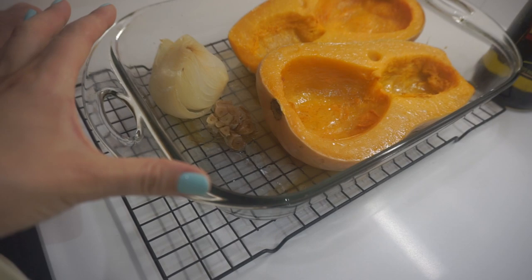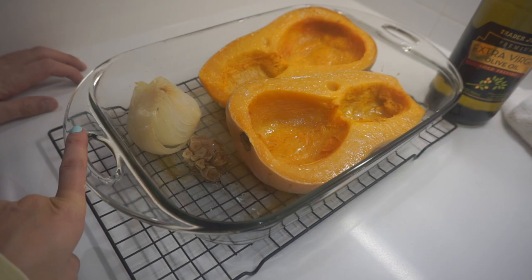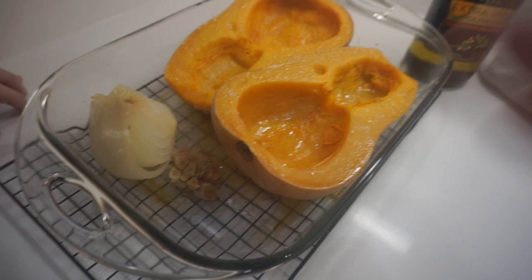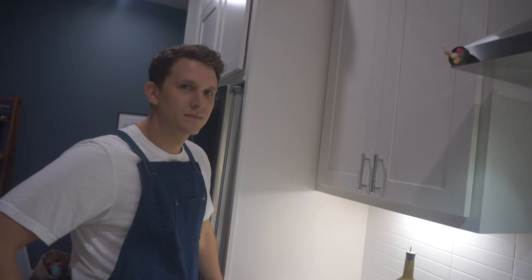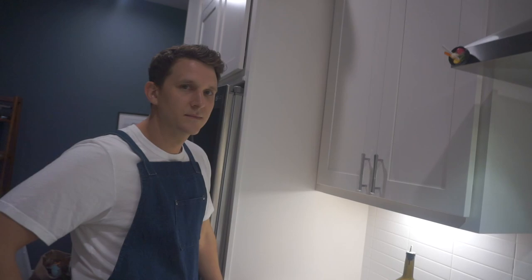You basically just cut the top off the garlic and set it in there. I'm just gonna squeeze all that out into the blender. We're gonna take all of this, get rid of the skins, and put it in the blender with some chicken stock. You literally just cut this in half and took out all the seeds. We roasted it for about two hours.